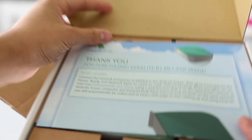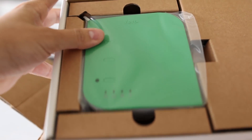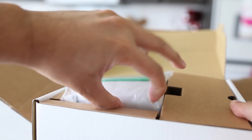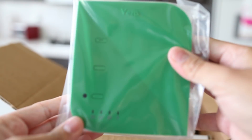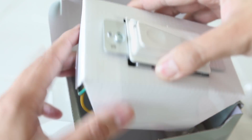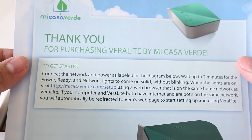In order for all this to work, you need to buy and set up a controller. The controller we are going to be using is called a VeraLite by Mi Casa Verde. You will also need Z-Wave compatible devices, which we'll talk about in this video. The VeraLite is basically like the brain of the whole entire house — you can pair other devices together and it controls everything.